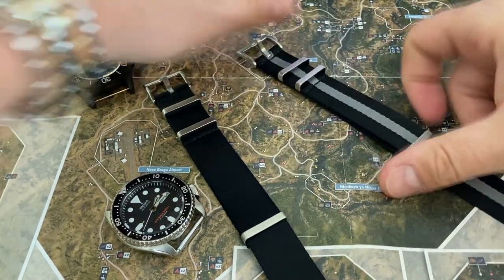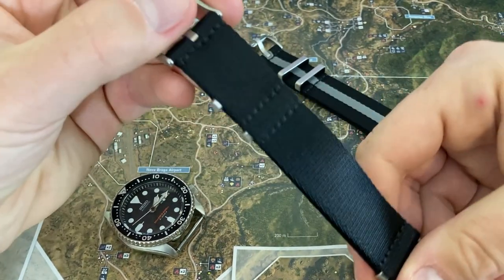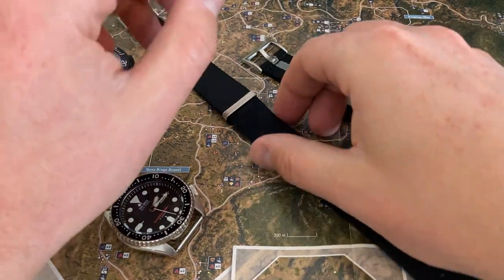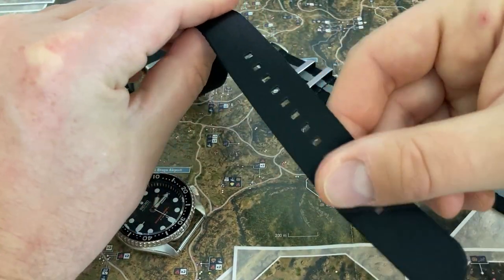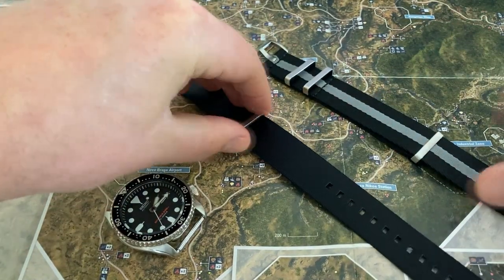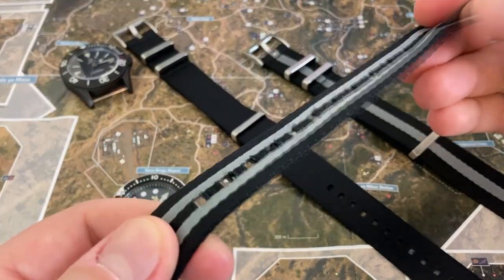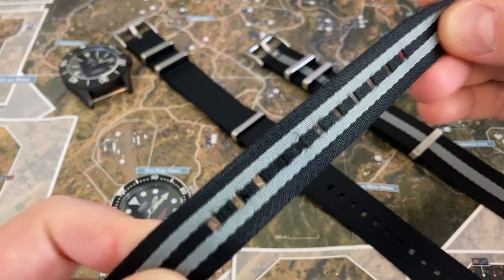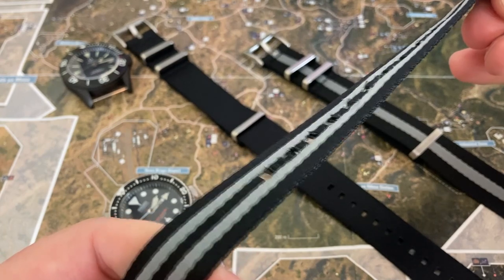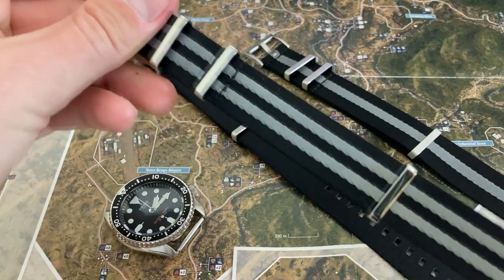The stitching looks good — nothing wrong there. There is one thing that jumps out to me that I don't like about these NATO straps, and that is the square holes. On the old Alpha Premier, the edges of those square holes look rough and they get caught on things. That's just not impressive, and this one wasn't worn that much.